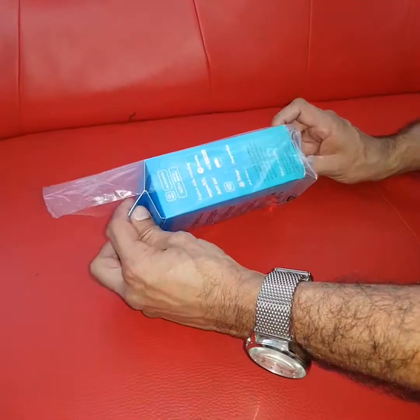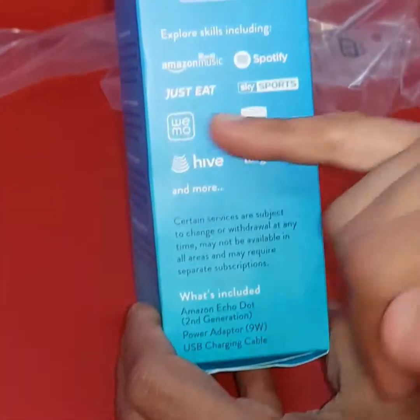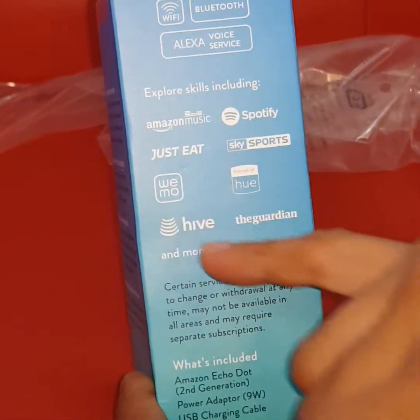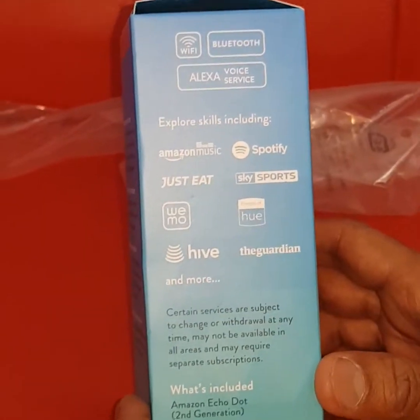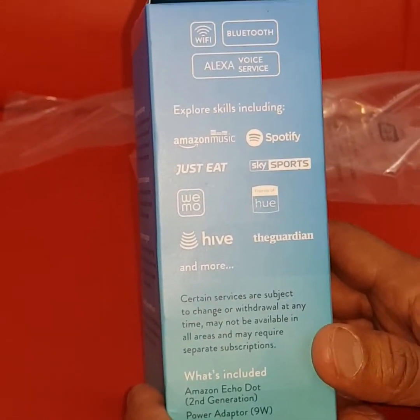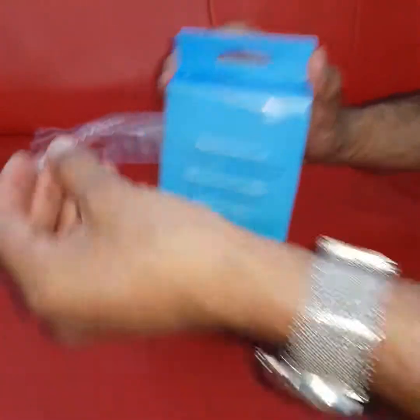I'm not going to check it here, but it's got all of these features as you can see. It works with Amazon Music, Spotify, Sky Sports, Wemo, Hue, Hive, the garden, and more — all these subsidiaries work with this product, second generation. So let's get on to opening it.